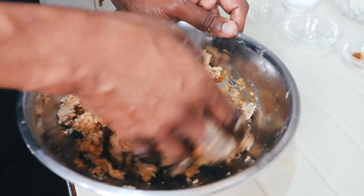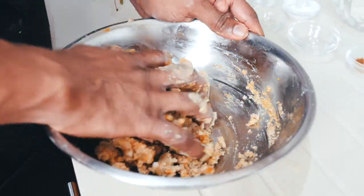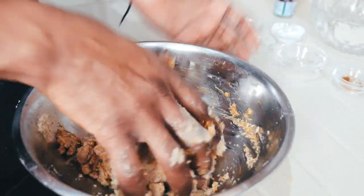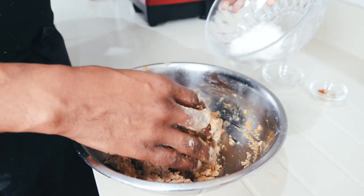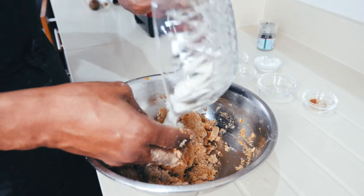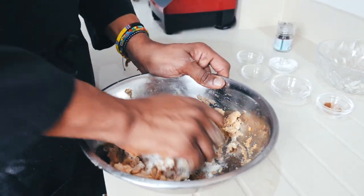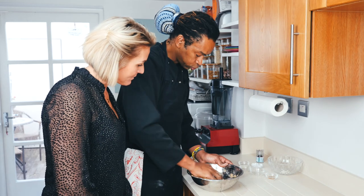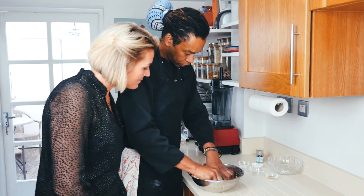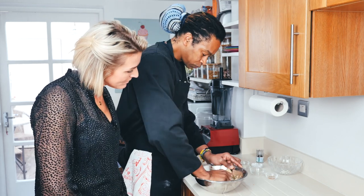I just put the egg in and now I mix again. As you see, the dough starts to be more compact, more firm. I just add a little bit of flour. The pastry doesn't have any gluten in it, so it will be a bit drier, but that's fine because now we're going to put it in the fridge.